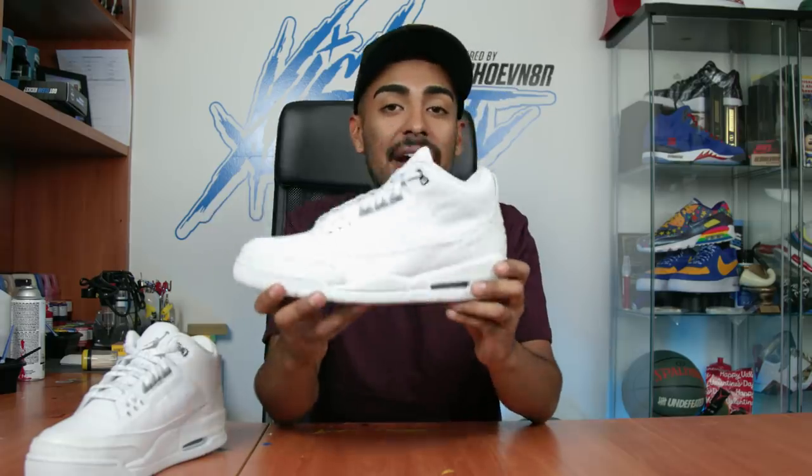What's going on YouTube, welcome back to a brand new episode of Restorations with Vic, brought to you by Vic. Today we're gonna be customizing these Air Jordan 3s into a Cactus Jack 4 colorway.